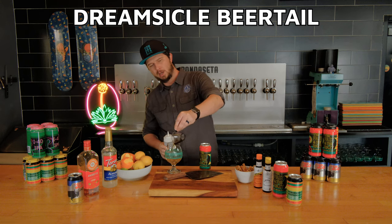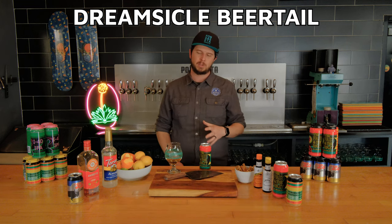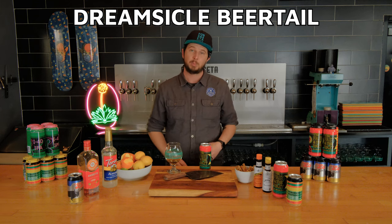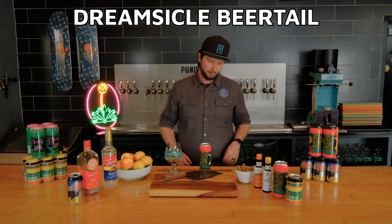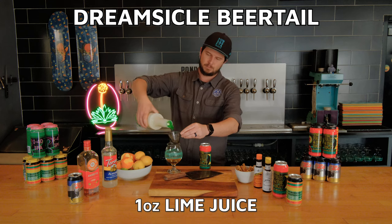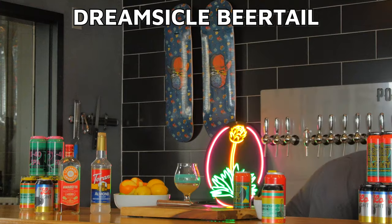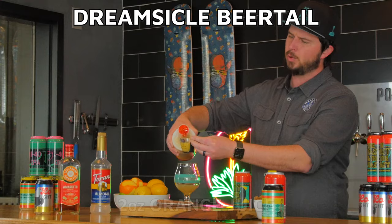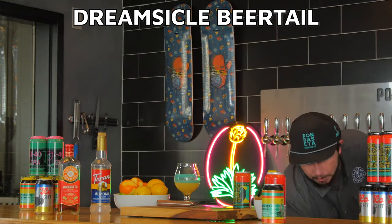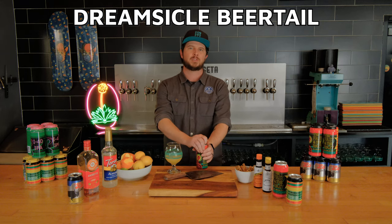I'm using a 16-ounce tulip glass. You can use any kind of glassware for this cocktail. We serve our house IPAs in tulip glasses — it helps with aroma, with aromatics concentrated at the taper of the tulip. But you can use a simple pint glass if that's what you've got available. We're also going to be adding one ounce of lime juice, just to balance with acid. Then two ounces of orange juice. It's important to measure your ingredients for a beer cocktail, similar to a true classic cocktail, to make sure you get those ratios just right.